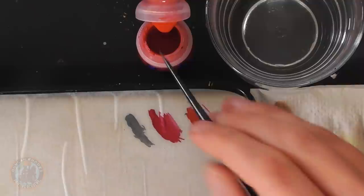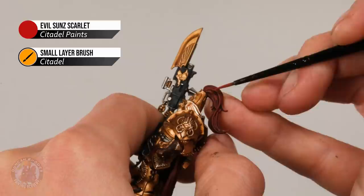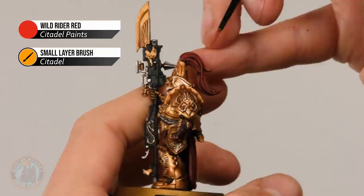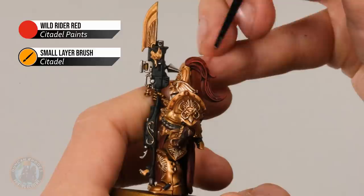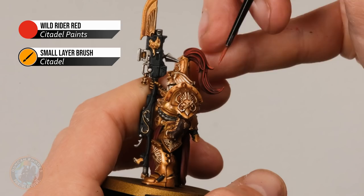With the black highlighted, we move on to the reds, starting with the plume, which needs two colours: first Evil Sunz Scarlet, then a very small amount of Wild Rider Red to help it pop. Using the small layer brush, approach the plume very lightly with the side of the brush — angle the brush relative to the strands of hair and just very gently skim along so you get just a little bit of this colour catching the raised strands. Once the plumes are at that point, move to Wild Rider Red: the same technique but lighter and more focused, applied just on the crescent shape at the top of the plume as it comes out of the helmet, and also wherever it flicks up at the end.